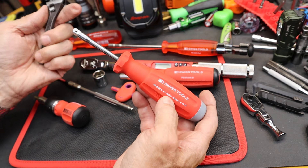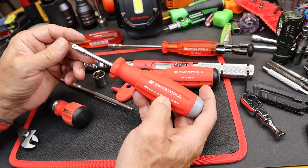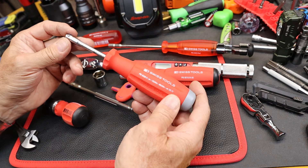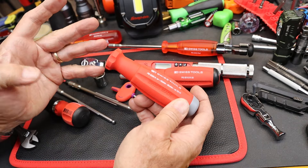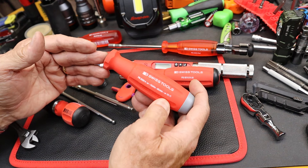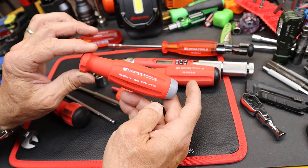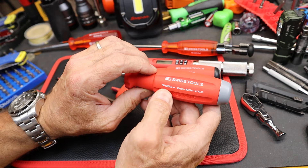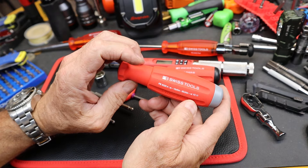I don't normally use centinewton meters, so I have to convert to newton meters or inch pounds. What I wanted this for was fine electronics work. A lot of times with electronic screws you screw them in, they bottom out, and that's the torque — but some do have torque ratings. This fits in my tool set at the really low end for precision work. I have an affinity for fine Swiss things, and this is no different.